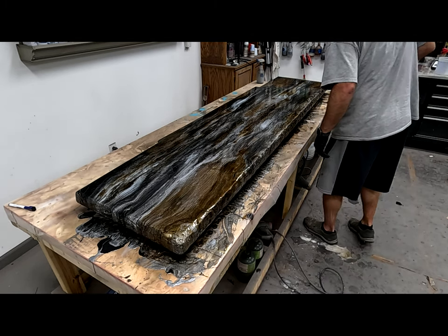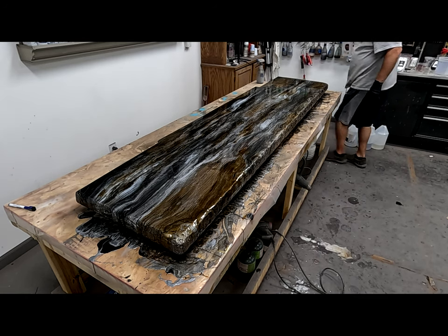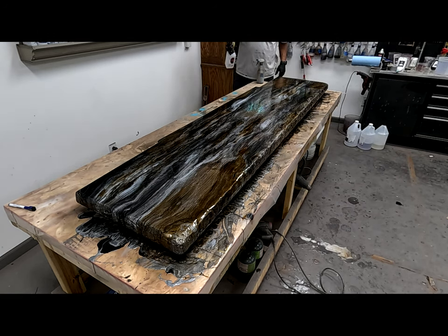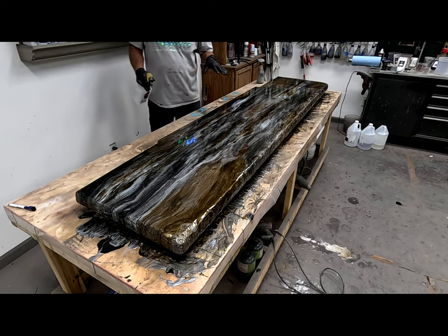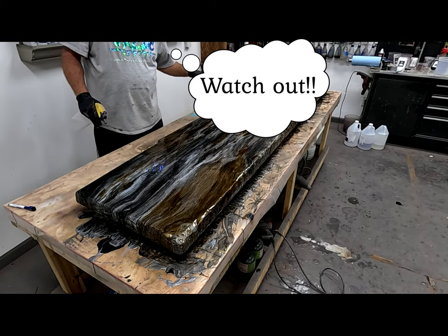Now the epoxy is still fairly fluid. So that alcohol I'm spritzing on there, once it starts to dissipate, it's just going to leave some really, really cool effects — those cells that you see right now.